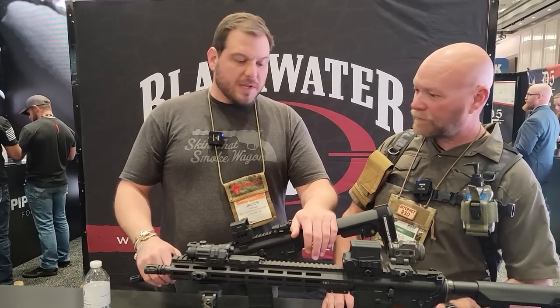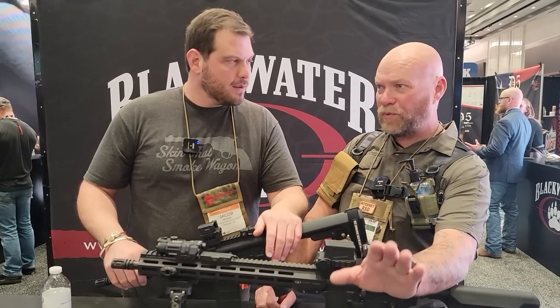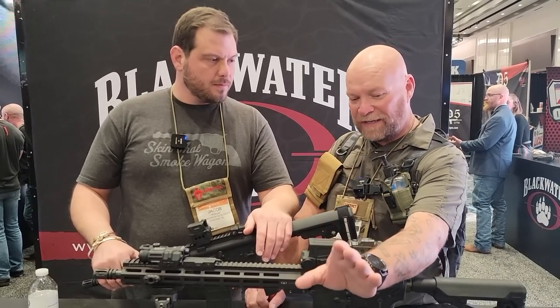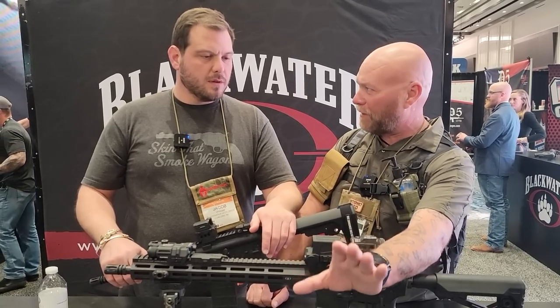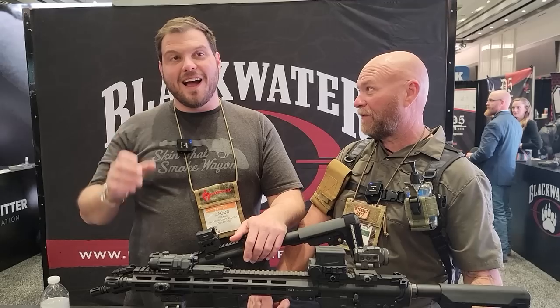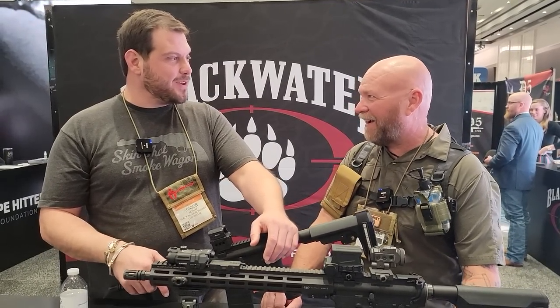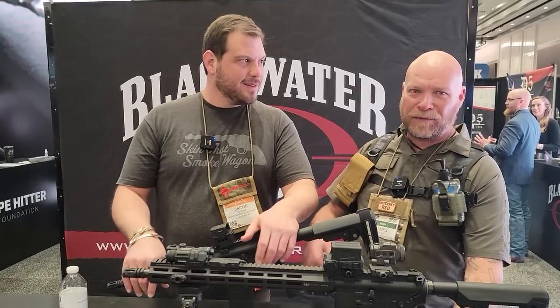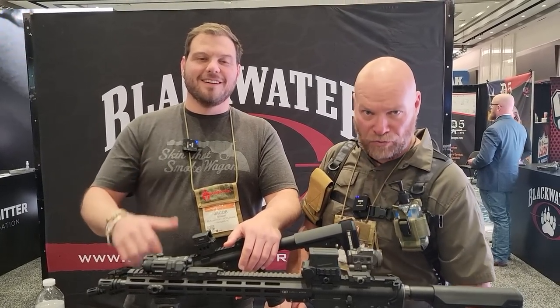That's it, man — we've got the rifles, the pistols, and the optics. The real question is, when are you going to do another 'grain mills don't shit bread'? A hundred thousand times people have asked. We'll probably do that in the next two weeks if you're located in the tactical epicenter of the universe. Jacob Harmon from Blackwater, Shot Show 2022.